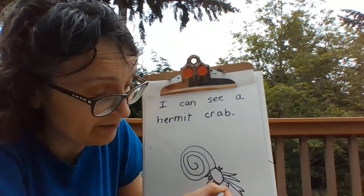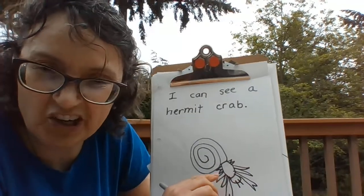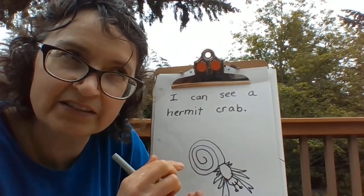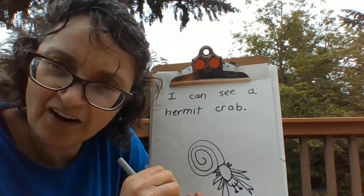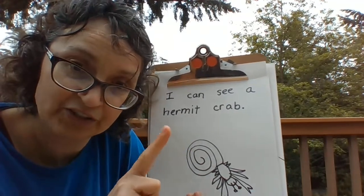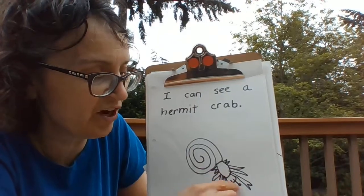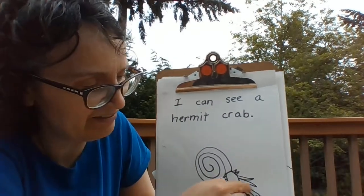Going to need some eyes — let's put those on the front there. Their eyes are on stalks. They look like sticks, but they're called stalks, and they have eyes on the ends of them. Do you remember another animal that had eyes on the ends of tentacles? Do you remember the snail? Our land snail that we observed had eyes on the ends of its long tentacles. And like a land snail, a hermit crab uses those eyes on the ends of stalks to look forward, backwards, and even on the sides of its head.